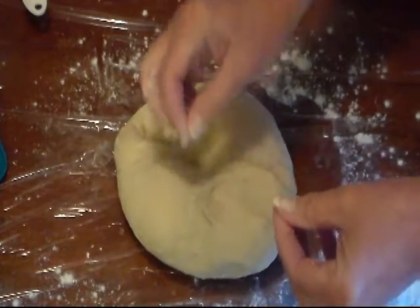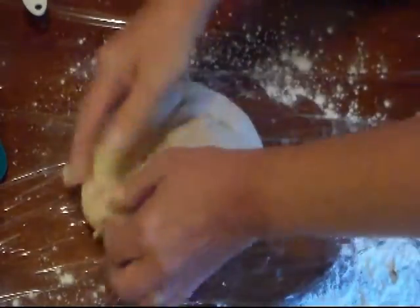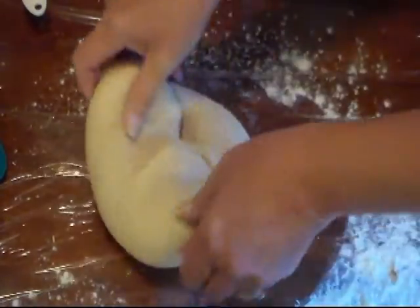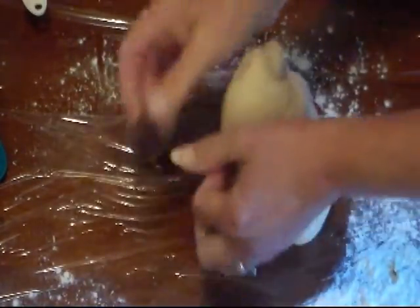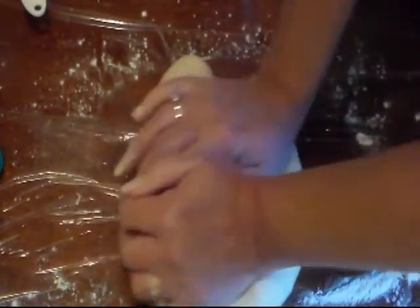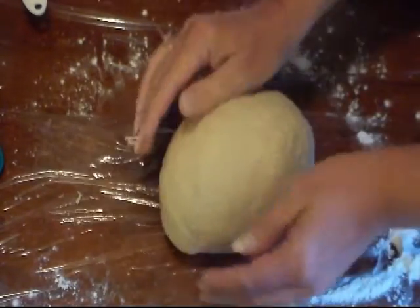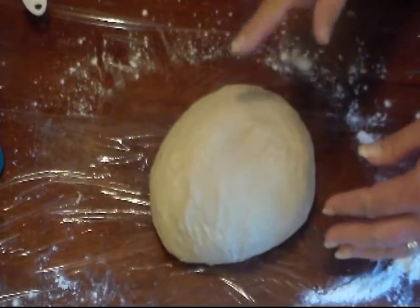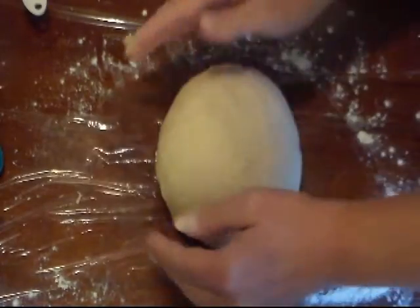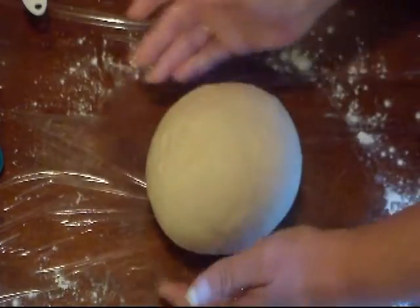It looks like there's a little bit of yeast that didn't get mixed in good. I love making bread — kneading and playing with the dough, it's fun. I wouldn't say I'm that great at it yet, but I like doing it. This is coming together nicely. See when I press on it, it bounces back. That took just a few minutes — I kneaded it about three or four minutes with the dough hook and then brought it together by hand.